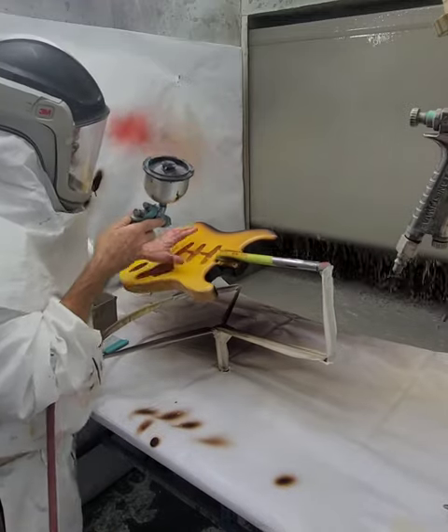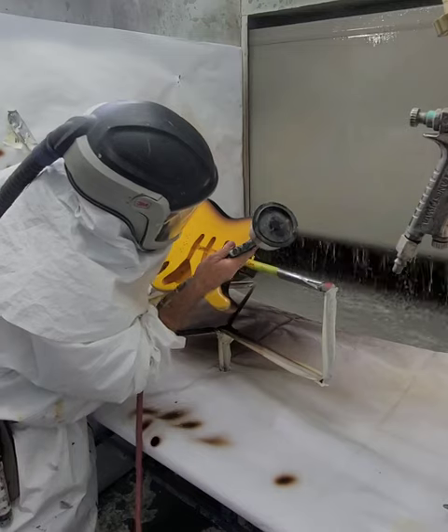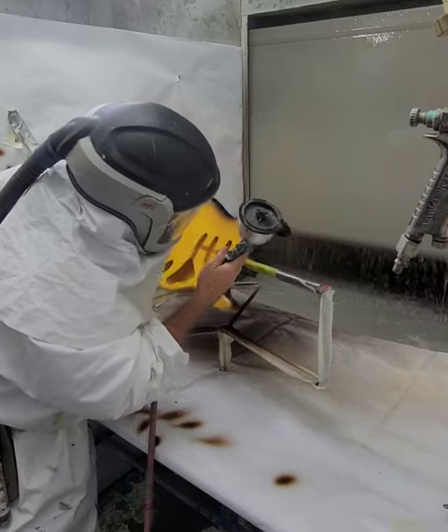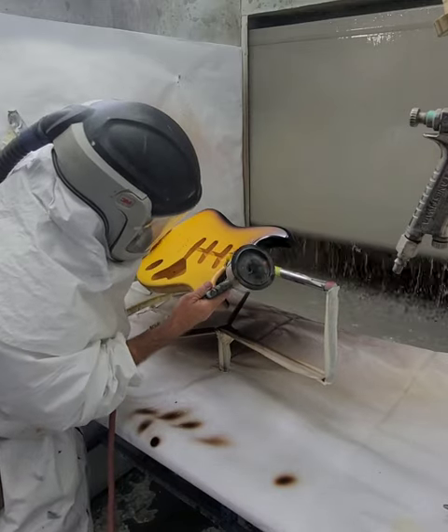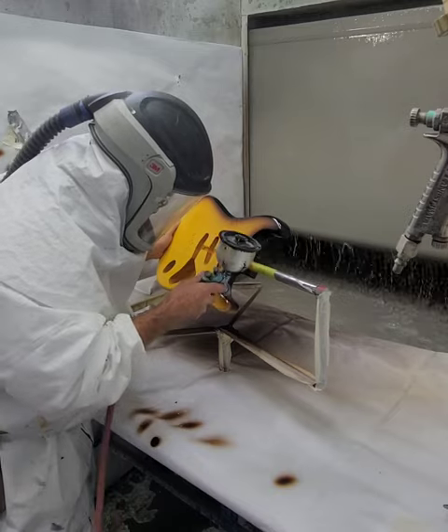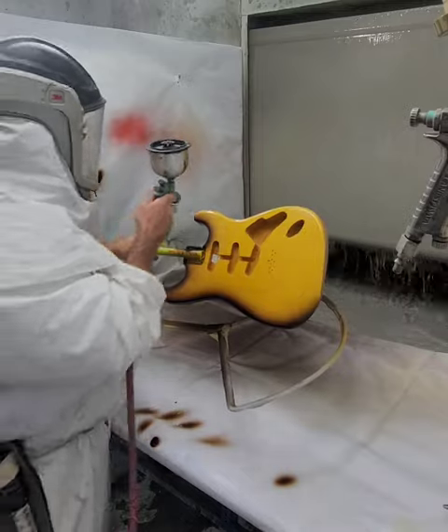Some years they kind of did have a dirtier center inside — like '54 Strats, the two-tone sunbursts. I don't know if all of them were, but there were a bunch that had a lot of overspray. It had a certain look — maybe people like it.